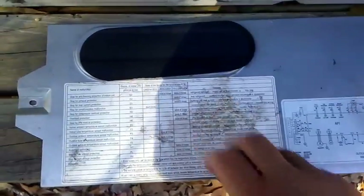It looks like we're going to need to get a new board for this machine.